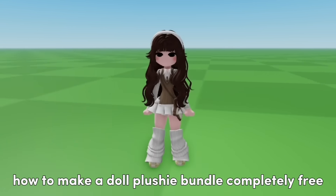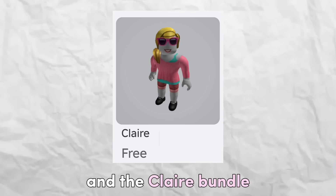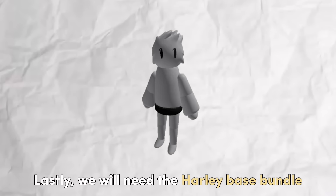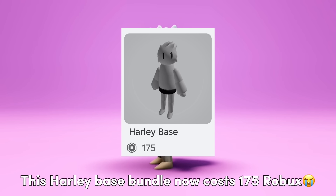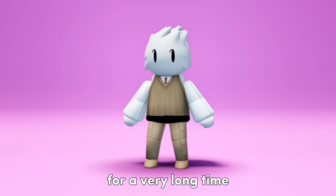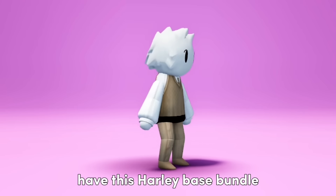I have decided to show you how to make a Doll Plushie Bundle completely free. The bundles we will use are the City Life Woman Bundle and the Claire Bundle, both available for free in the Roblox catalog. We will also need the Harley Base Bundle. This Harley Base Bundle now costs 175 Robux, but it used to be free in the Roblox catalog for a very long time. Many of you might already have this Harley Base Bundle from when it was free.